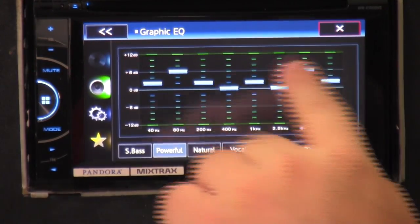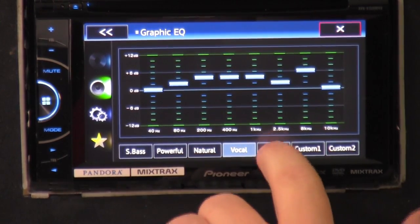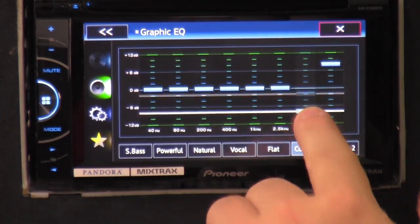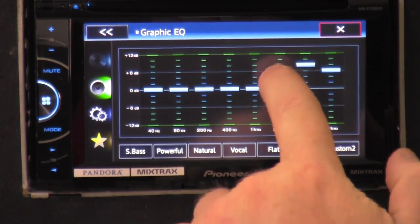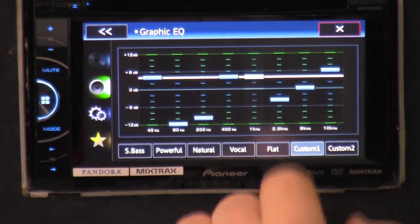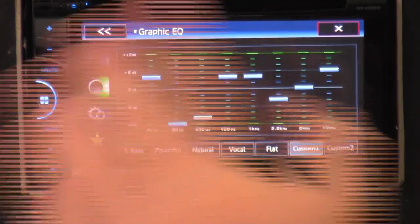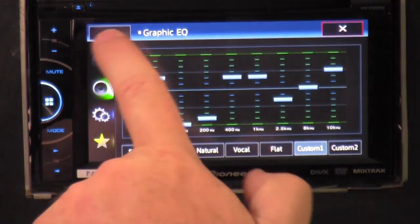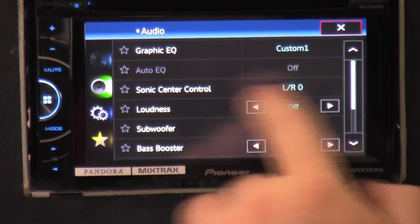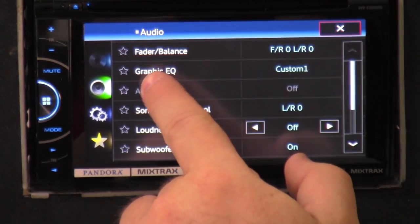Here you get your EQ. You click on it and you can actually change and use your factory presets — powerful vocals, super bass, flat. If you go to custom, you can scroll down to wherever you want it and just touch whichever one you want. All you do is click X and it goes back. While we're in this menu, you've got your fader and balance — front, back, left, right. And custom equalizer.